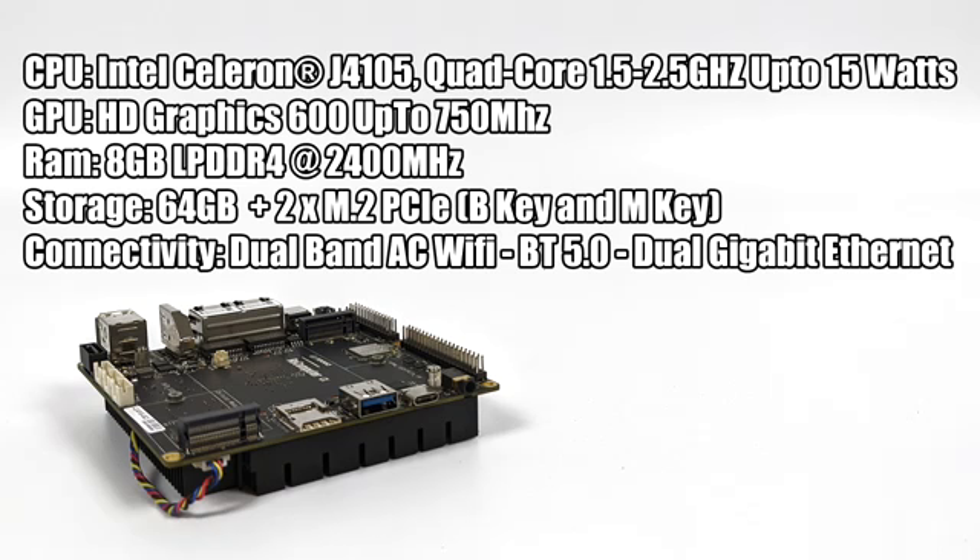This is not going to be as powerful as the Latte Panda Alpha, but it will be a bit more powerful than the Latte Panda Delta. I'm super excited to see what this thing can do, and like I mentioned, I will be running Windows 10 Enterprise here — but keep an eye out on the channel because I'm going to be testing some Linux distros and Android on this same board.